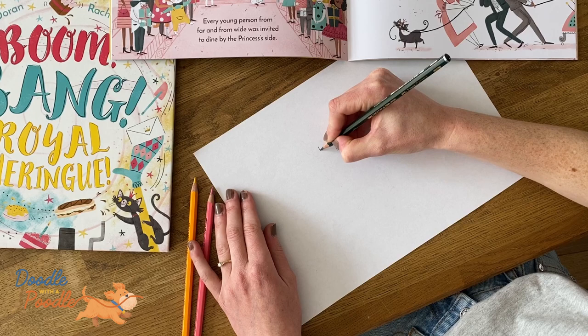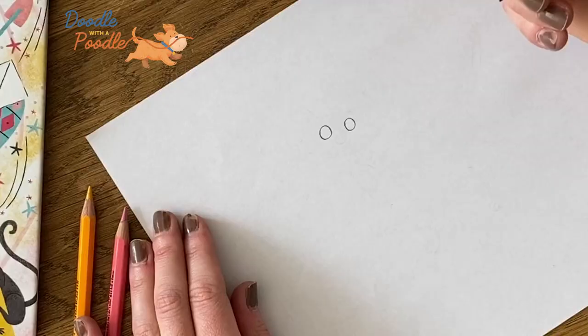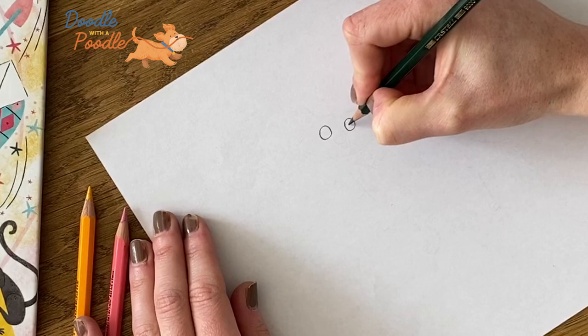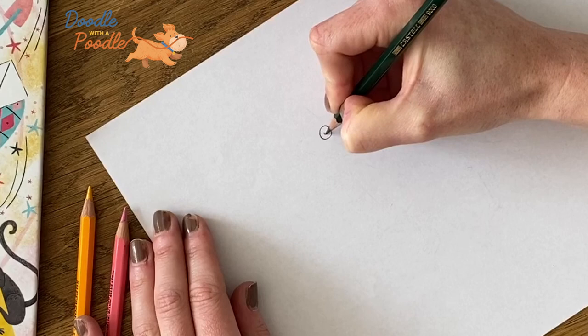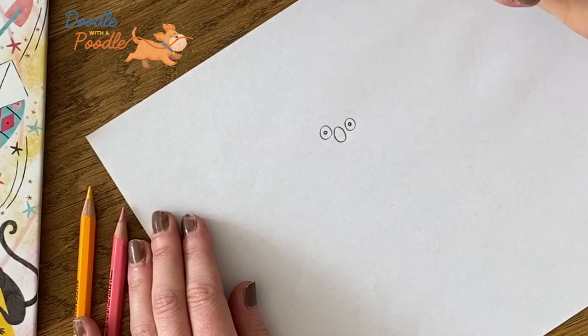So the first step will be to draw the cat's eyes. We need to draw two circles, and then in the centre of these eyes we'll draw two smaller circles — these will be the cat's pupils. Next we need to draw the cat's mouth, and this will be a tall oval shape in the centre of both these circles.